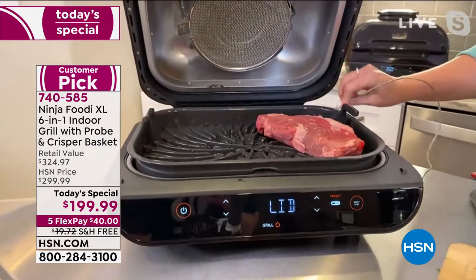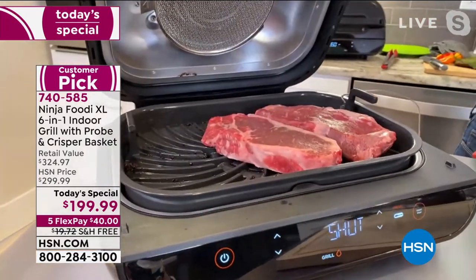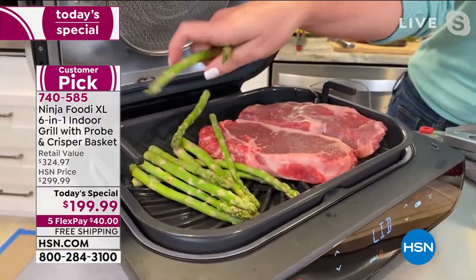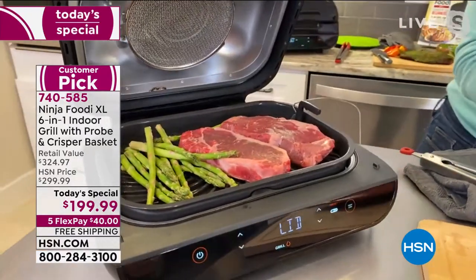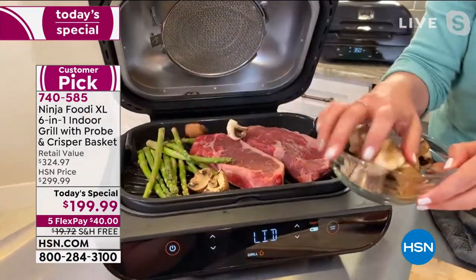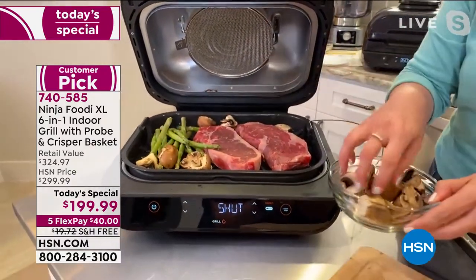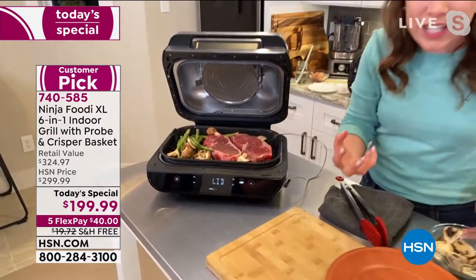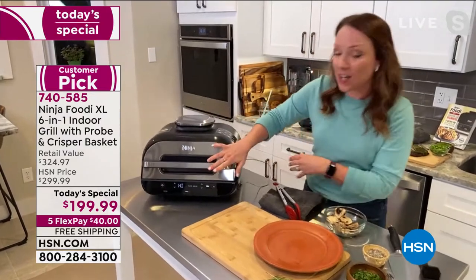I'm going to add the steaks with the asparagus — hear that sizzle? I love it. We can get those char-grilled flavors indoors, virtually smokeless. If the weather's nice and you want to take this on your patio you can, but if it's raining or full of mosquitoes — because the mosquitoes in Florida love me — you can grill indoors and have all of these wonderful char-grilled flavors. I also love that I can add my vegetables right onto the grill plate. I don't have to worry about them falling through.